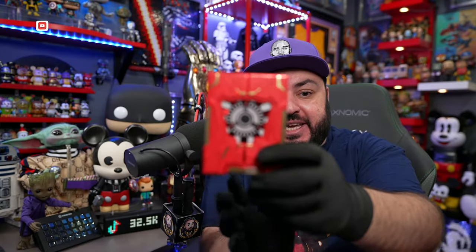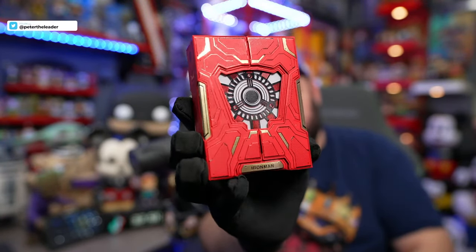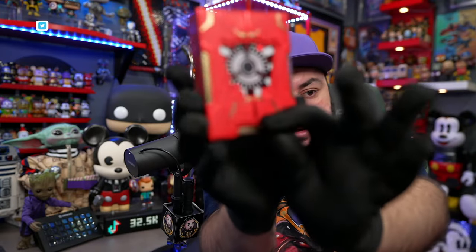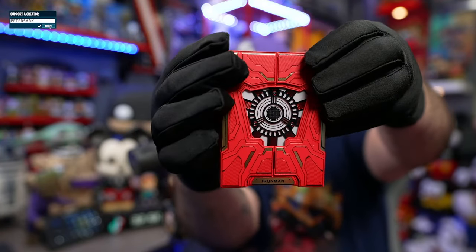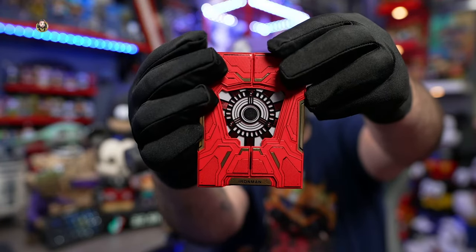Back to this thing. Ladies and gentlemen, before I show you guys the cool thing about it, we got to actually pull — there's a little tab over here on the front that we have to get rid of. And that kind of gives you an idea of where we're going with this. We're going to do this on the count of three. Three.